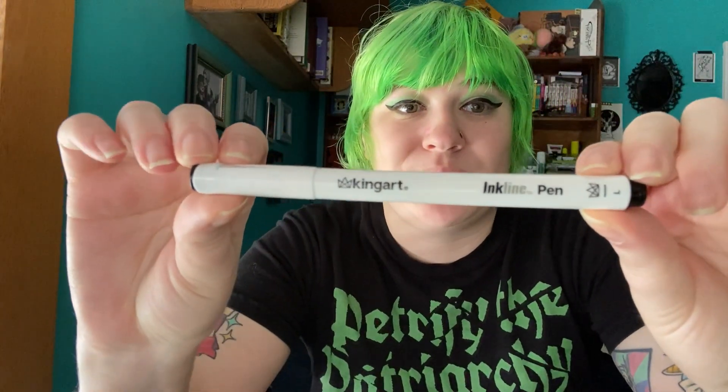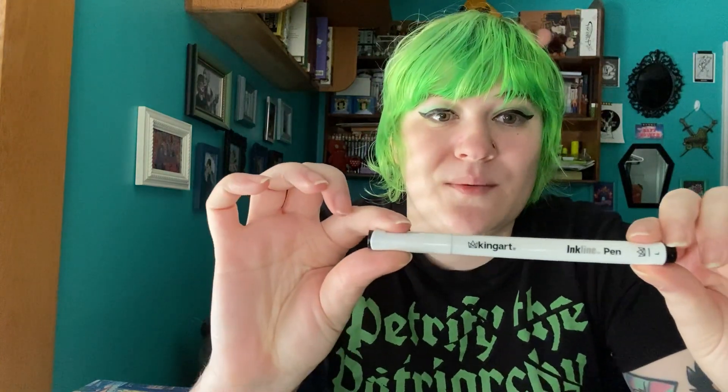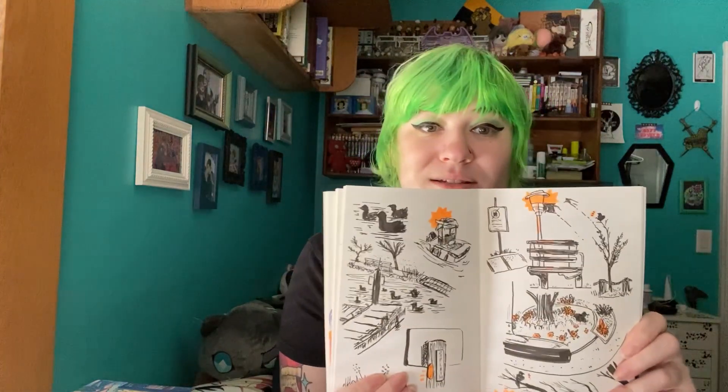Next recent favorite: King Art Inkline pens. I had tried a Sketchbox for a while, and one of the boxes had these pens in them. And let me tell you, I love them. I'd never heard of this brand before, I hadn't tried it before, but I've been using these pens in my sketchbooks. A lot of the spreads I've been posting on my Instagram are plein air sketching, and I love bringing them with me.